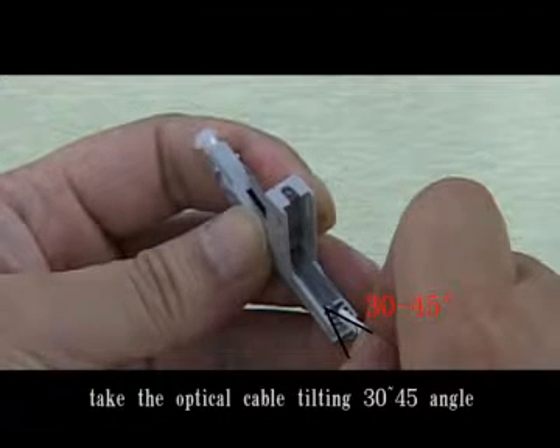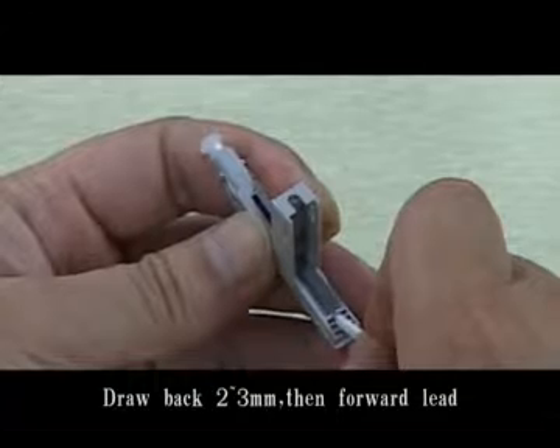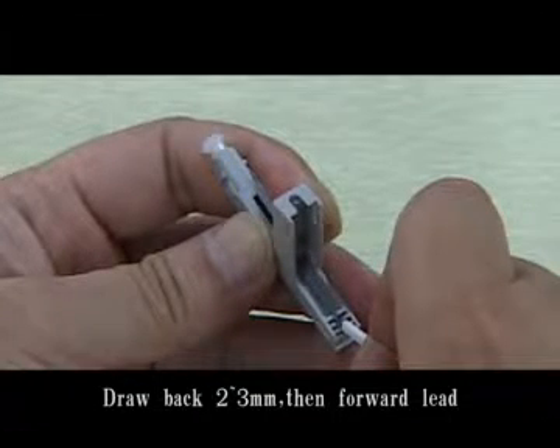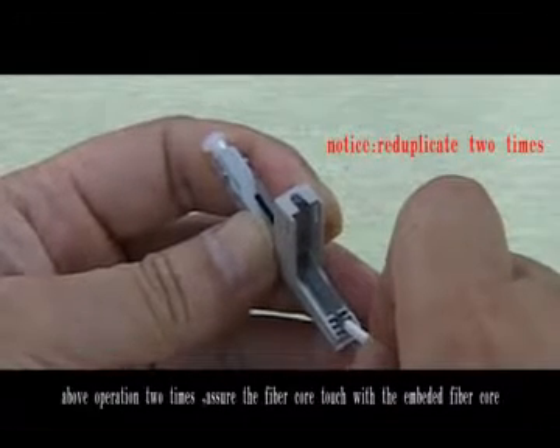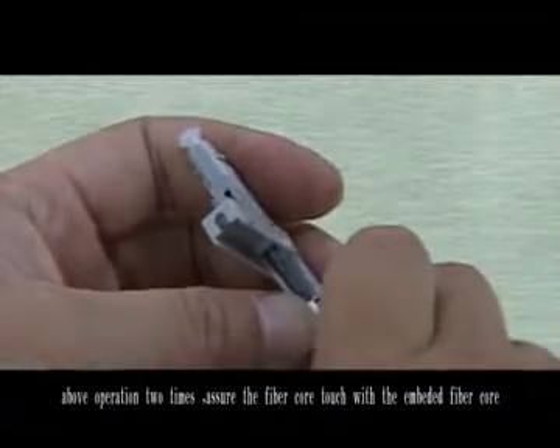Take the optical cable, tilting at a 30 to 45 degree angle. Insert the fiber core to touch the embedded fiber core. Draw back 2 to 3 mm, then forward. Repeat the above operation 2 times to ensure the fiber core touches the embedded fiber core.